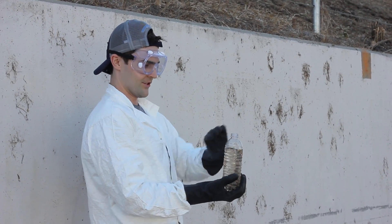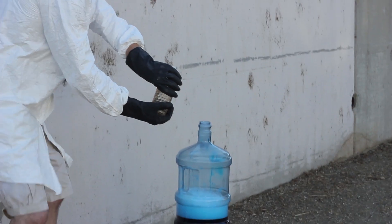Alright, never been done before. I'm gonna turn this over and direct inject. Here we go.